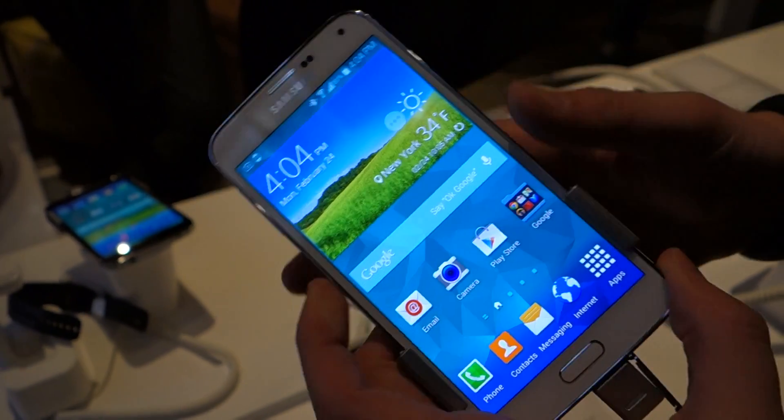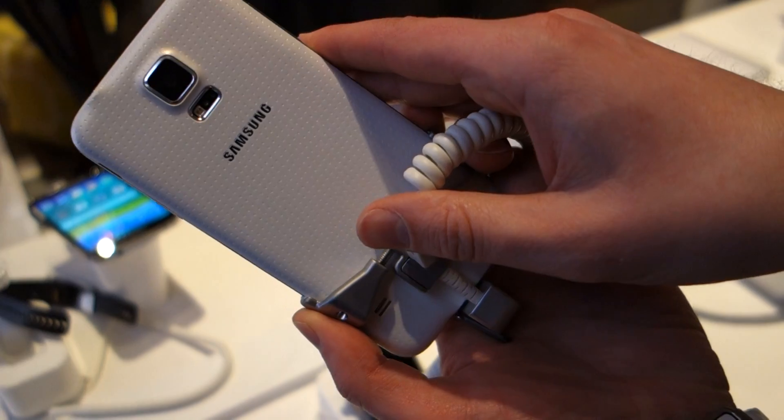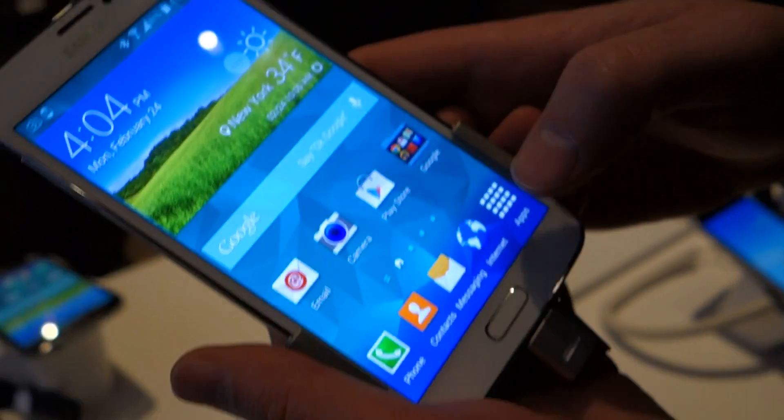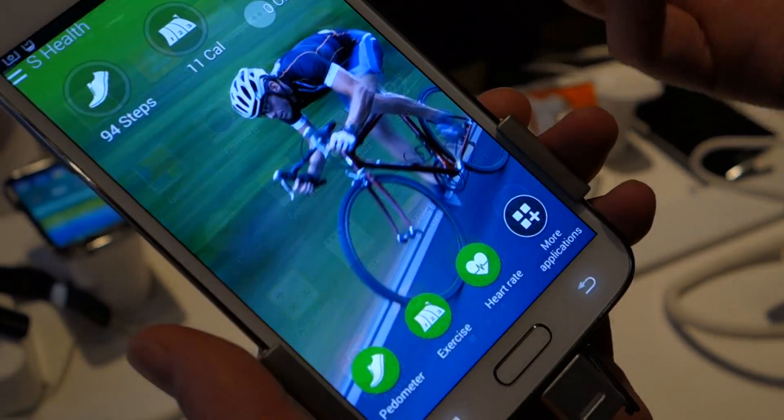Hey guys, Kellen and Tim again. We're just going to do a quick demo of the heart rate monitor, which is built into the back, and then also show you how the fingerprint sensor works. We'll start first with the SL and the heart rate.